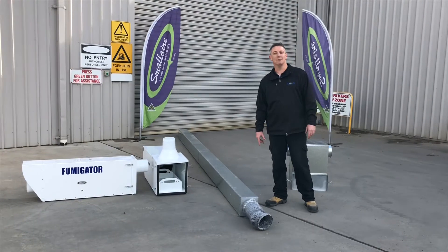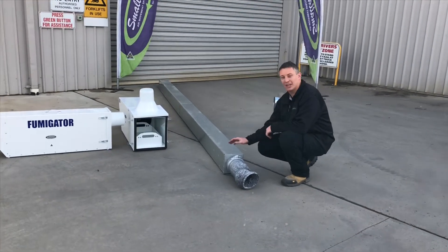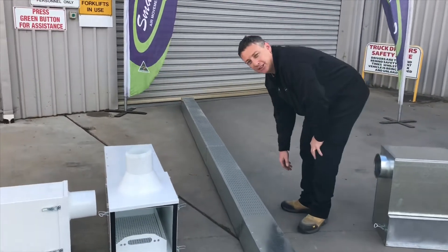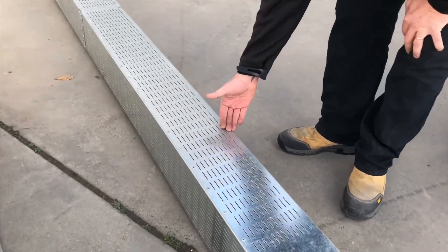Here we have our grain bag probe with a 6-inch inlet made from a galvanised steel construction, with perforated holes 360 degrees around. This is a sure and safe way to fumigate your grain bag.